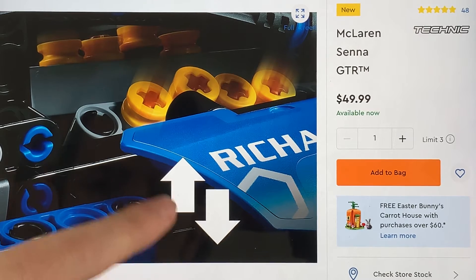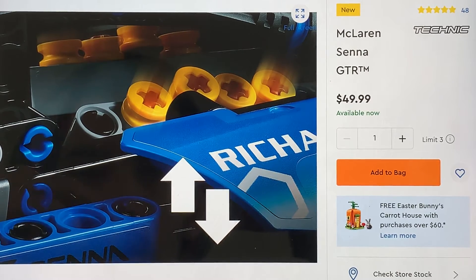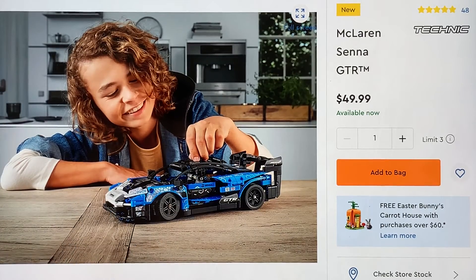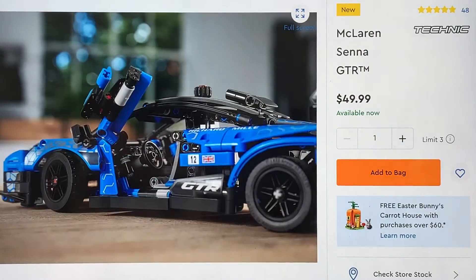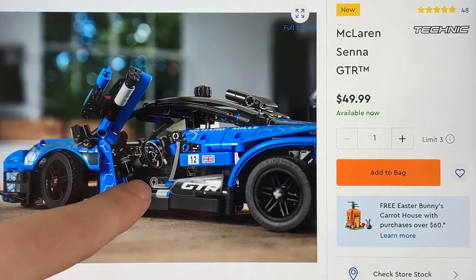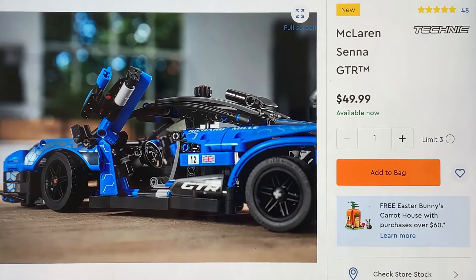I don't know what these arrows mean — maybe that moves or something. There's it being built by a kid. And there's it in real life — it's pretty big, pretty comparable to the expert cars they've done. Ooh, that's the inside — that's a steering column, that's cool. The seats are actually pieces. Those parts were in the speeder bike — the seat parts are basically the back flaps of the bike. That's cool, I like that.